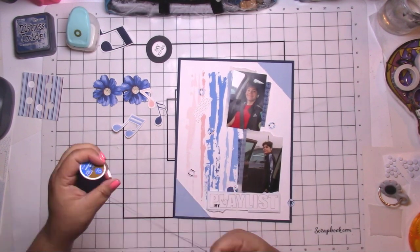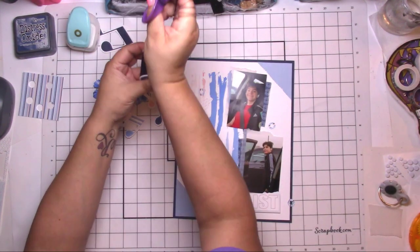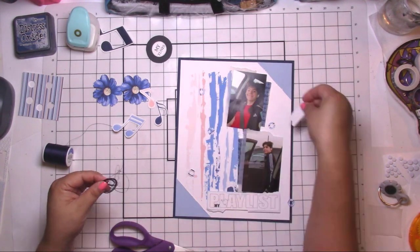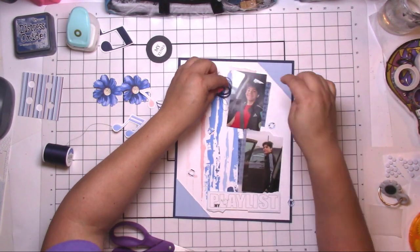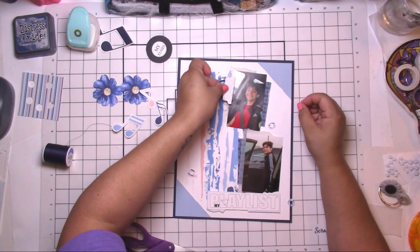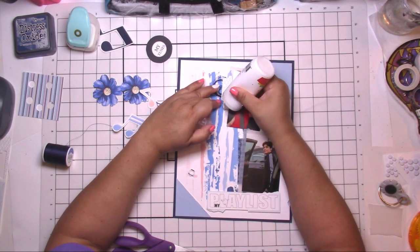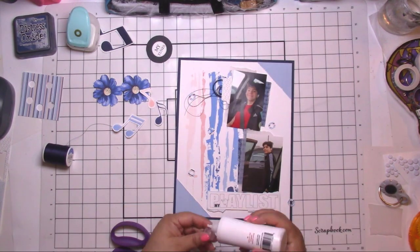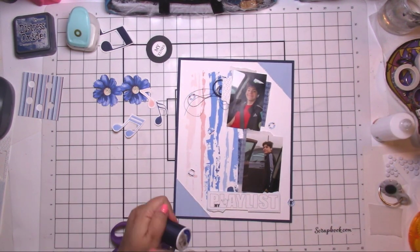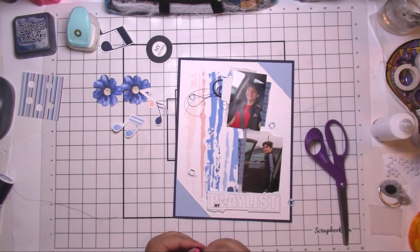I pop my pictures up and definitely the playlist title — it's super cute, it has a little bird tweeting away. I'm bringing in some thread; I think it's a great way to add texture and color. Pops of navy — I noticed I covered up most of that navy paint strip, but that's okay, there's plenty around it, and with the thread it'll still be a nice color pop.